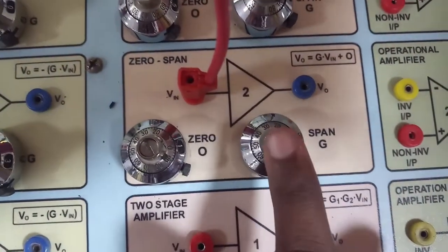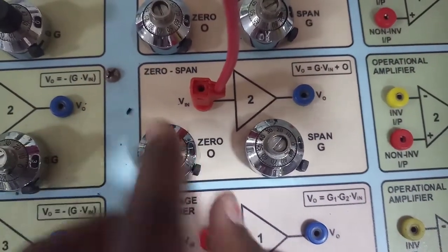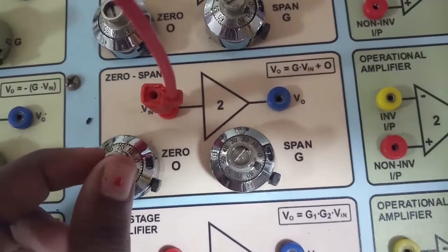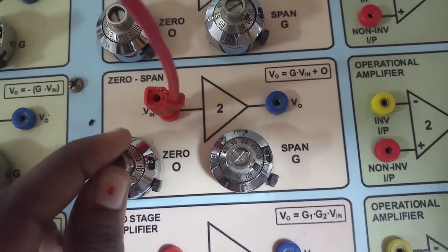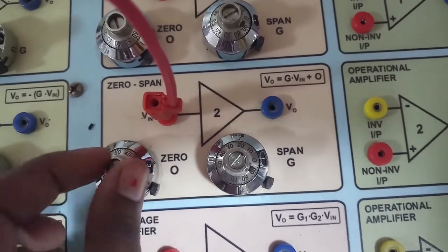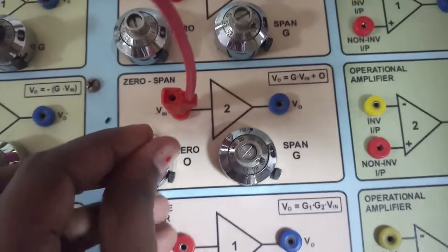In the zero span module, we have two parts: one for setting the gain and one for zero span adjustment, which is for calibration. If I vary the control, the value keeps changing — it goes from 1 to 2, 2.10, 2.20, 2.30, and so on. We can set both the zero and the span this way.